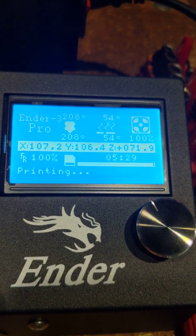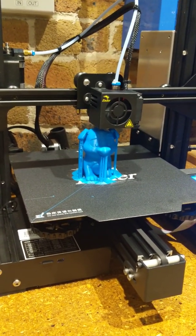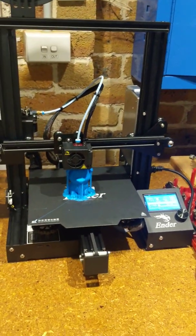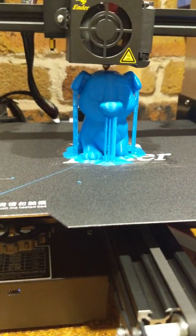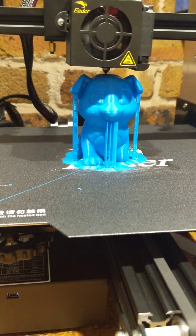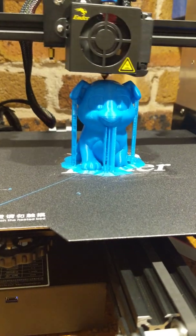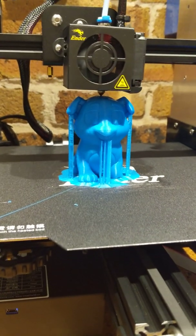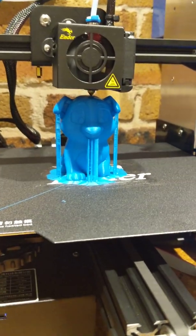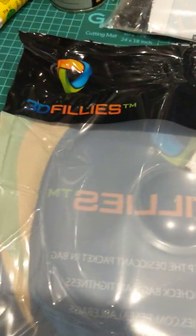So 5,029 minutes, Neander Pro, slowly coming to an end. Almost done, very exciting — it's our first print, now we're printing with 3D Fillies.